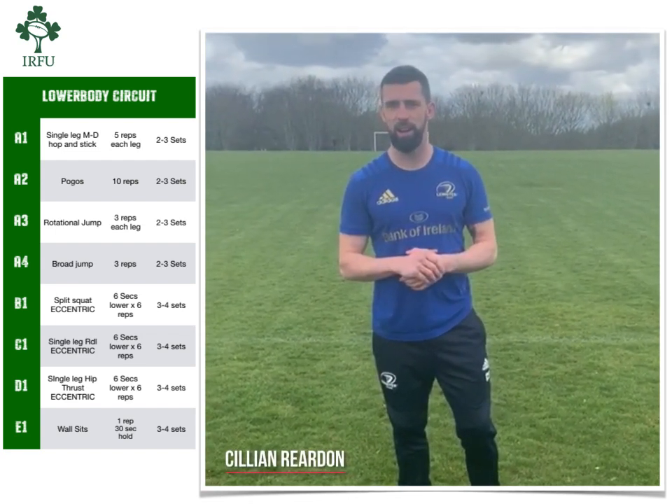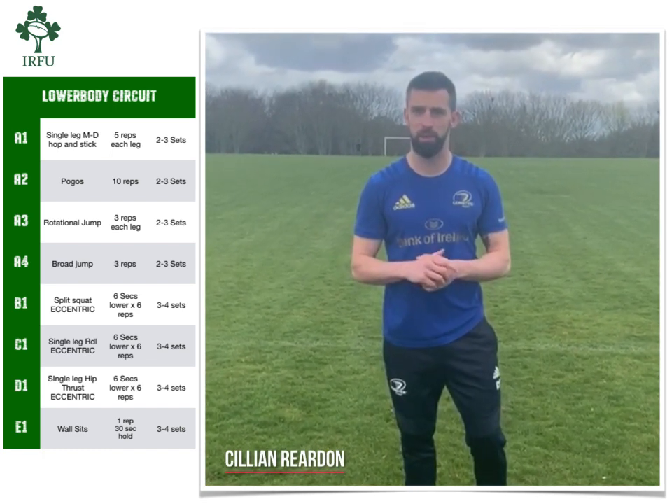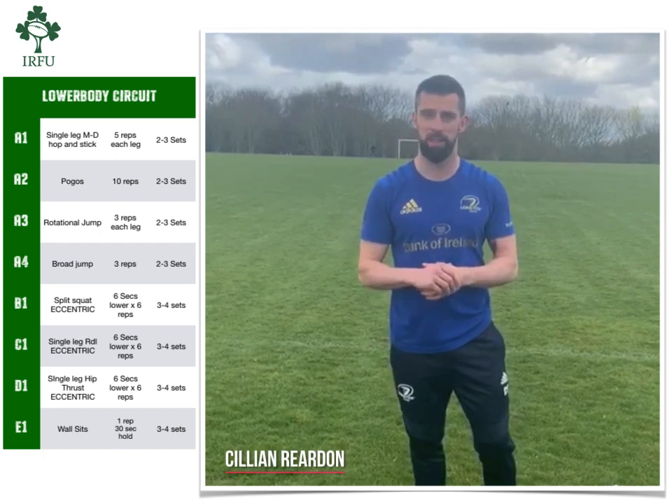Hi, my name is Cillian Riordan. I'm Senior Performance Coach at Leicester Rugby and today I'm going to take you guys through some basic power and strength exercises you can use to train at home for the next few weeks.